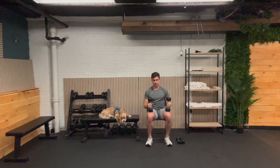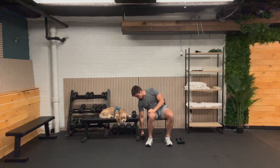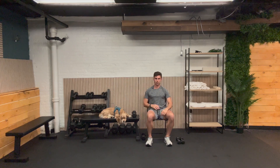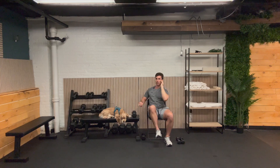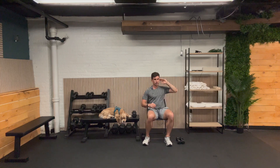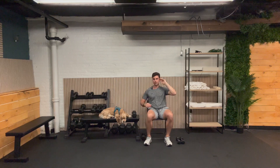Our next exercise is going to involve no weight, so we can put our weights right down — it's going to work our core. We're going to do a cross body crunch, bringing our right elbow to our left knee. We'll go 10 and then 10 on the other side. One, two, three, four, five, six, seven, eight, nine, and ten.